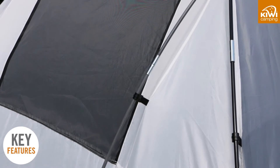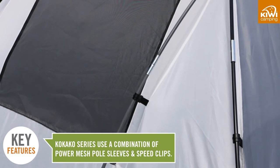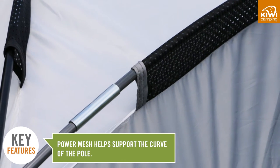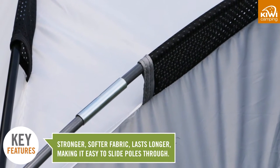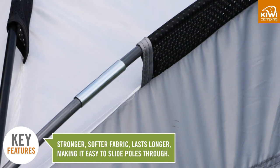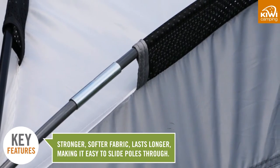The Kokako uses a combination of power mesh pole sleeves and speed clips. The power mesh supports the curve of the pole and is stronger and softer than other fabrics, meaning it lasts longer and withstands windy conditions, and it is easier to slide the poles through.